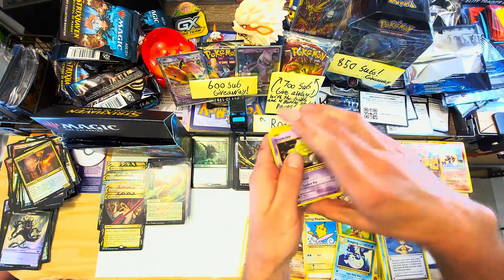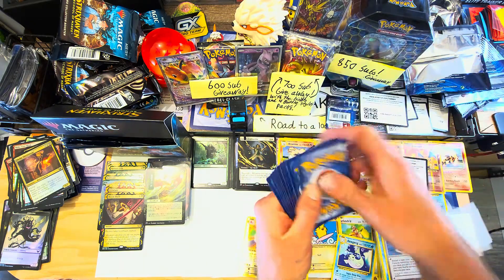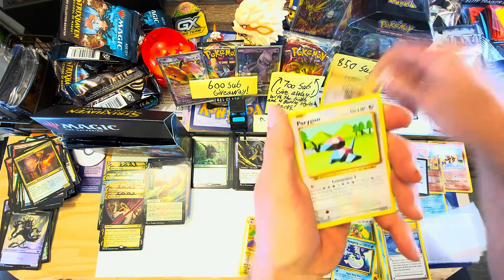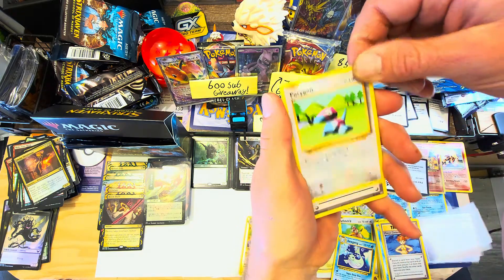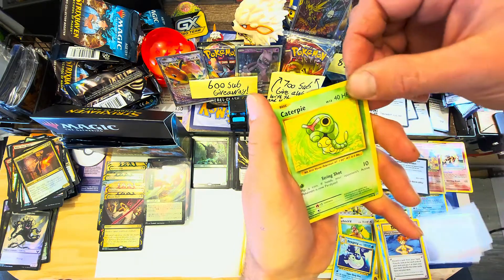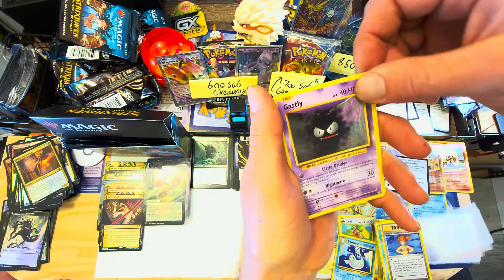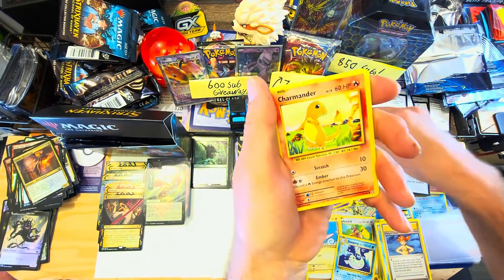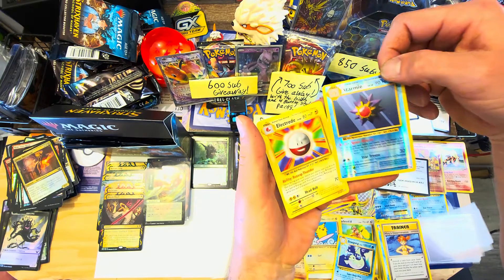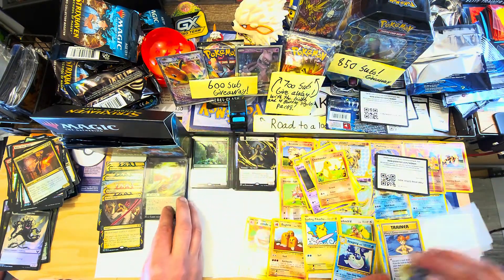Code squad, there you go guys! Three-card shuffle. We got Pidgeot Spirit Link, Porygon, Pokedex, Drowzee, Caterpie from that OG set, Gastly - what's up Gastly! Diglett. Charmander, reverse holo Starmie, followed by a non-holo Electrode. Not the best hits but we got two rares - awesome.